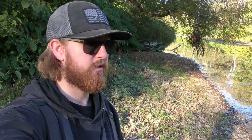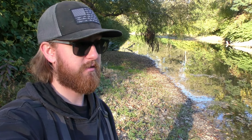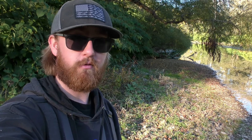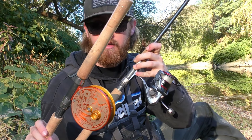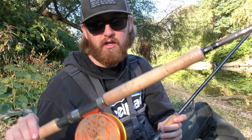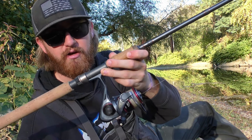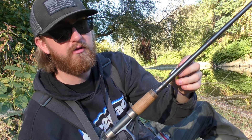Welcome back to another episode of The Outsiders. Today is October 12th and the start of creek steelhead season has been really rough just because we've had no rain at all. We probably had one rainstorm for about an hour a couple days ago, so the creek right here has got a little stain to it. Because of the no rain and the early season, I'm going to be sharing some tips and tricks to help catch some fish when creeks are looking like this and there's not many fish in the system.